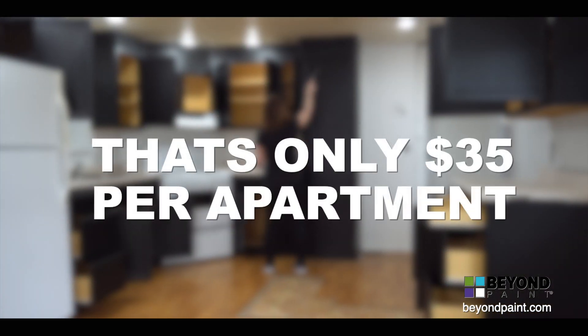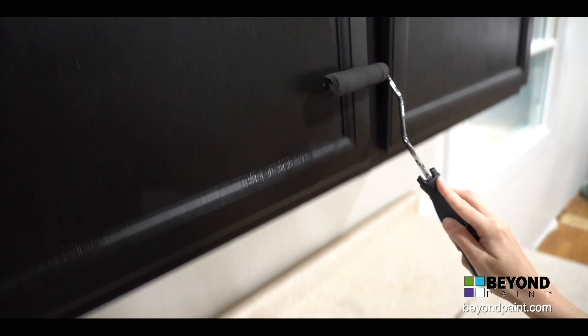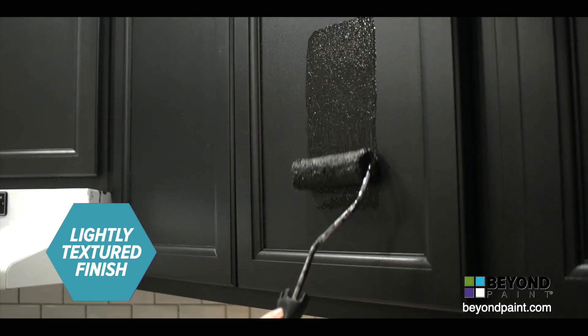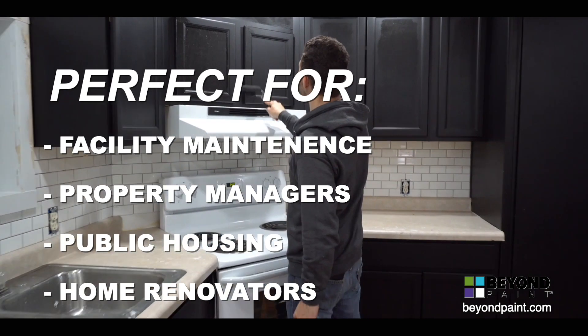The average Beyond Paint retail cost is under $35 an apartment — that's an incredible value for professional results. Beyond Paint products save thousands a turn and allow the opportunity to maximize budgets and increase return on investment, making it perfect for facility maintenance, commercial spaces, public housing, and more.